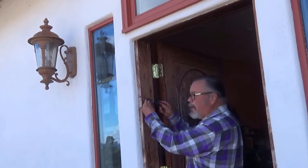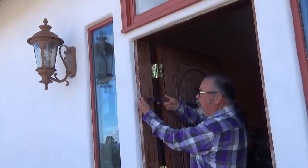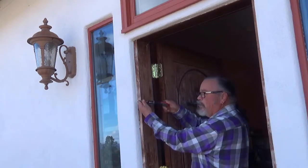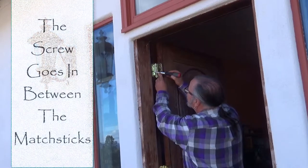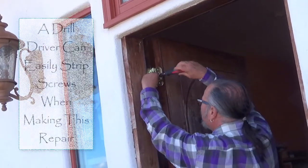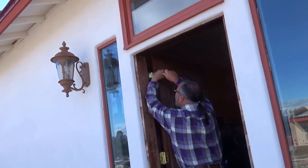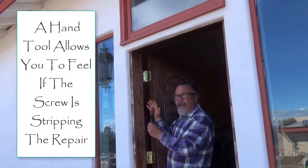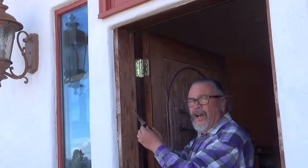I'm using a screwdriver with a ratchet. In one direction it will unscrew the screw, change the position, and it can tighten it back in. You can feel the screw tightening up in the hole — that's why I use a screwdriver like this and not a drill driver.